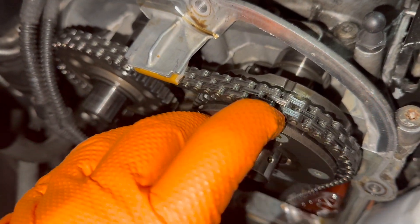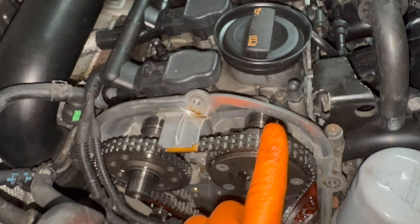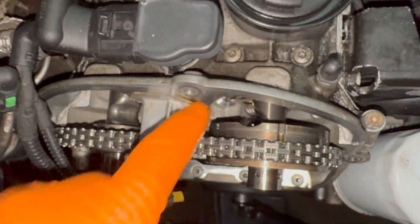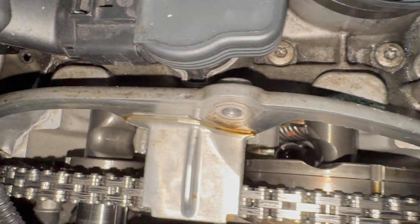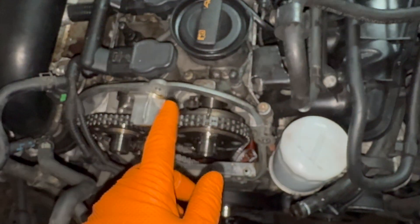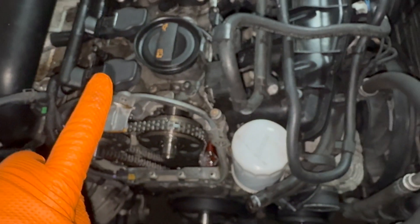Now let's assume it turns freely. You're going to see a mark — like a little arrow — and over here there's a little mark at roughly 12:30 or 1 o'clock. Look down in here: the cam has a curvature to it, like a slot where you could put a socket in to get to the head bolt. On this side it should be the same, but if you see it's angled like this instead of straight, that's your problem — timing has jumped.